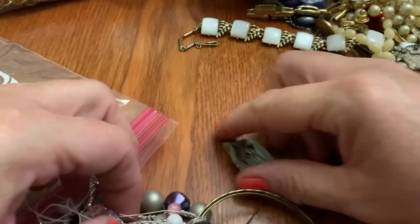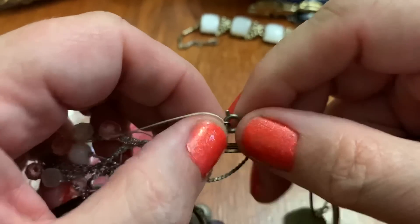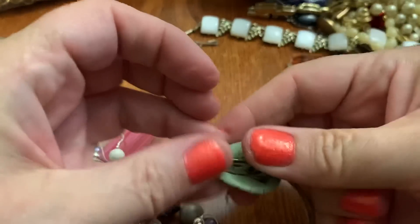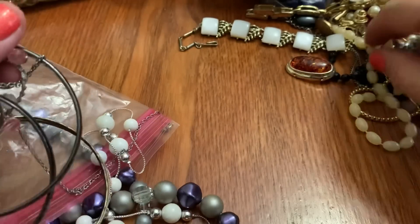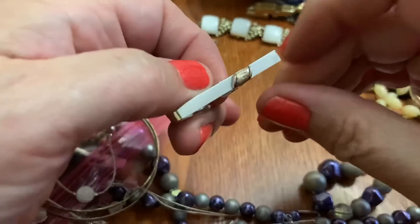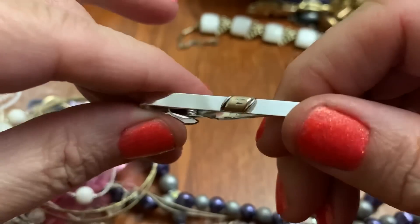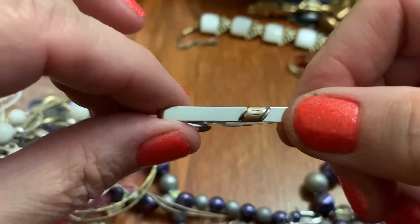Cool. I don't know what this is — just some kind of clay thing somebody did. A nice little tie clip from Swank. Got some diamond cut, gold tone.